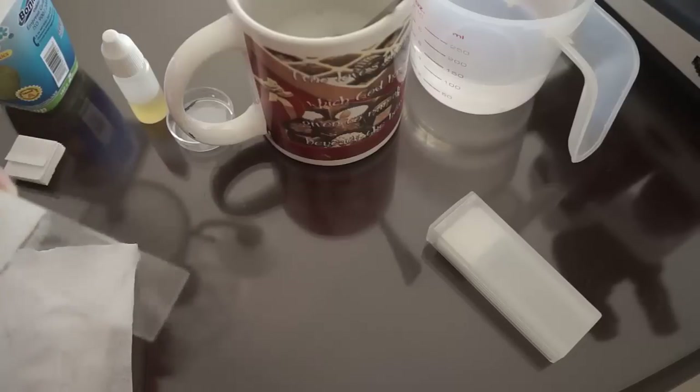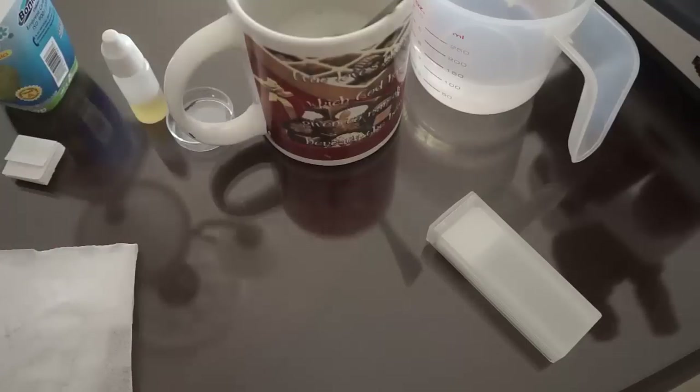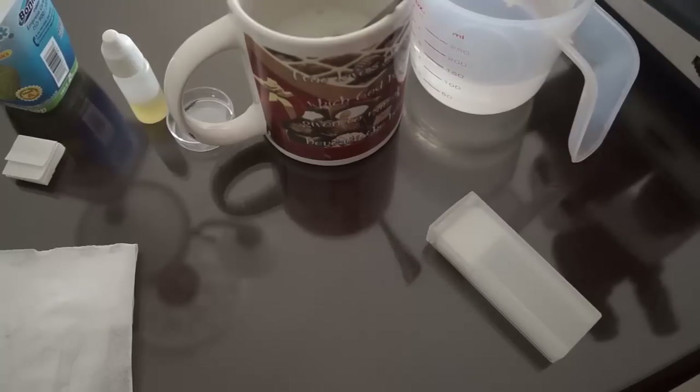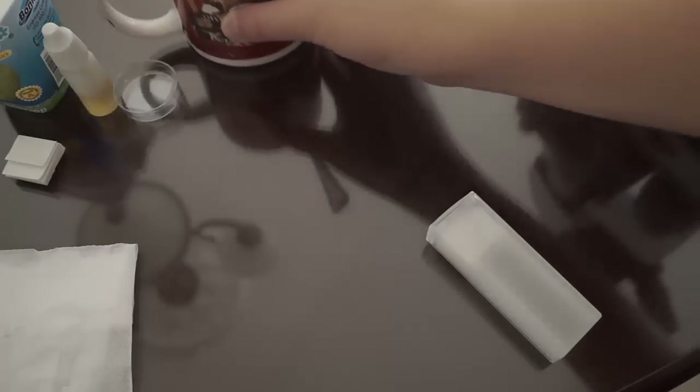Now we have our sample and we are ready to put it in the microscope. Start always with the lowest magnification possible — this is the lowest right now. Now go up. These are not bacteria but residues of the yogurt, the clumps.